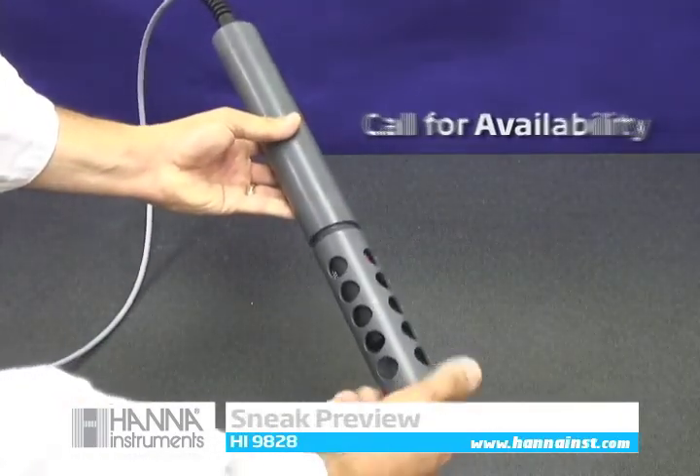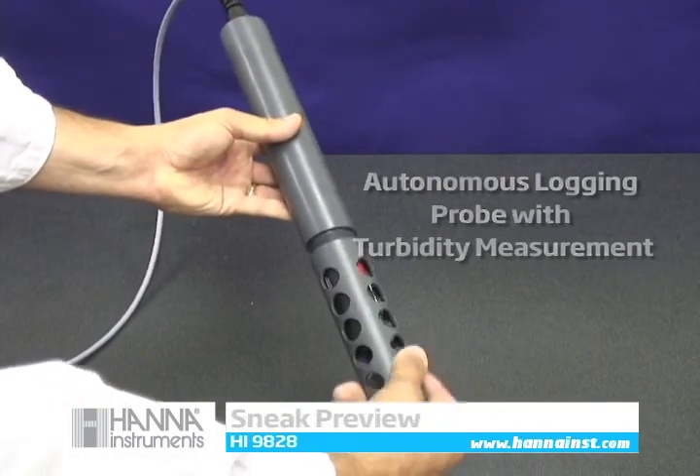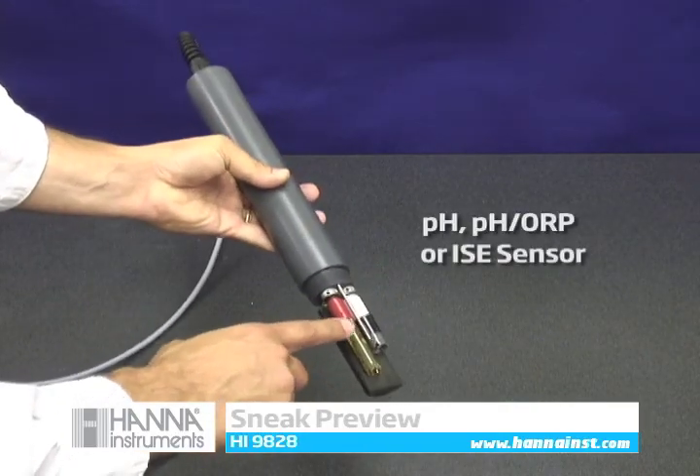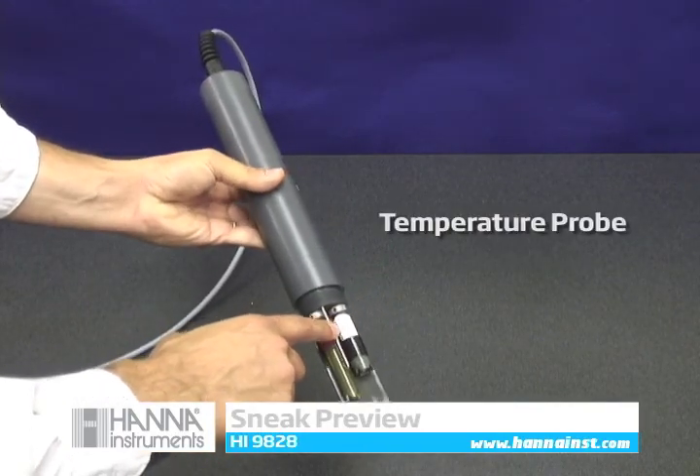Call for availability on our autonomous logging probe with turbidity measurement and ISC sensor compatibility. With autonomous logging, there is no need for the probe to be attached to the meter when logging samples.